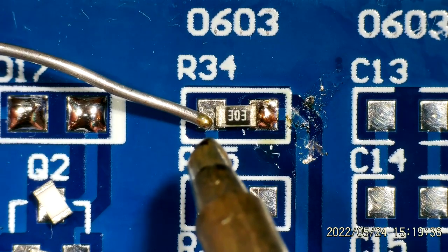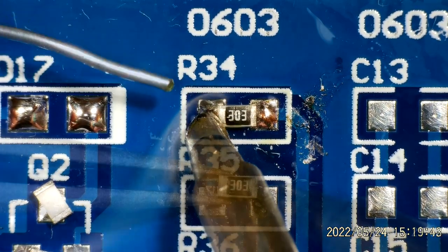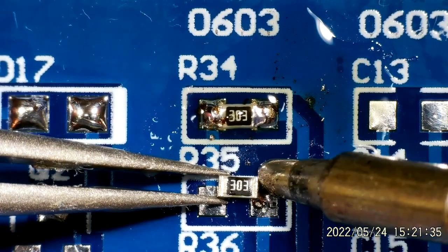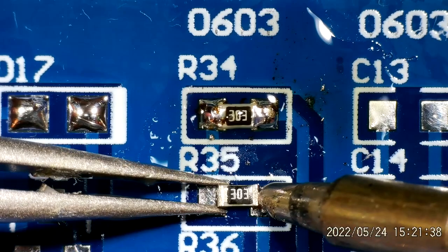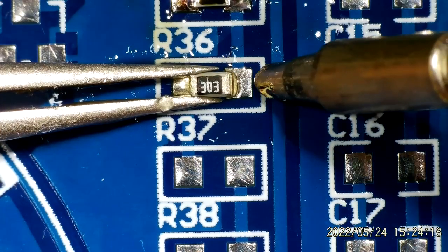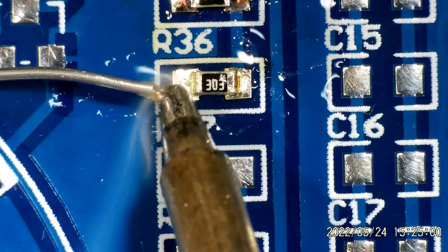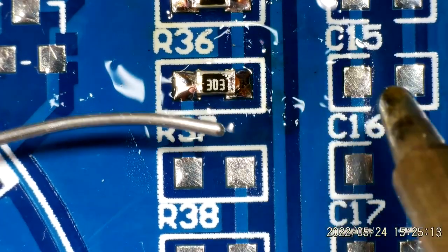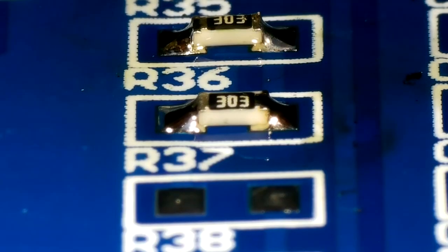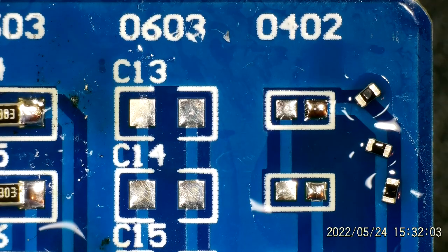I'm going to try tacking the left-hand side on without any additional flux, and then maybe I'll come back and reflow it. We'll do this last 0603 and then do some inspection. It's really difficult — definitely too much solder on there. R35 looks okay, and finally R36 — it does look as though I've got it offset slightly to the right-hand side, but I think I've not done a bad job of putting the solder on there.